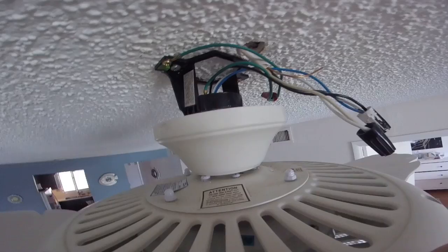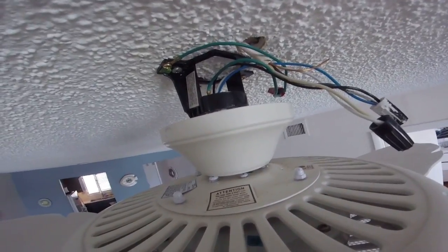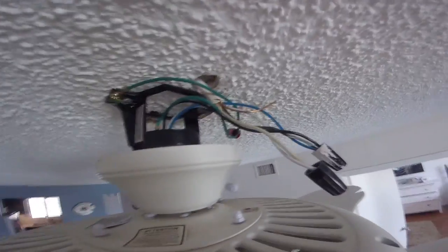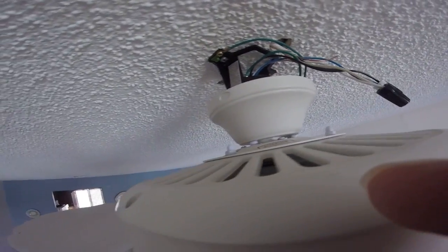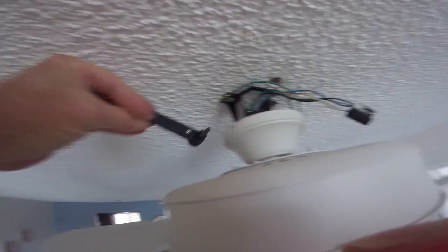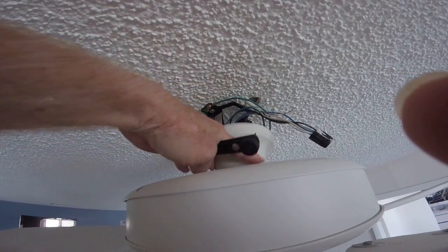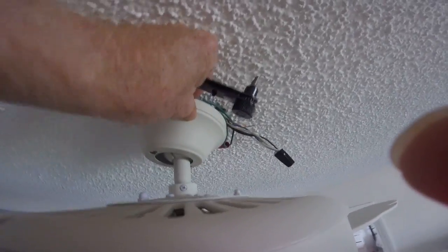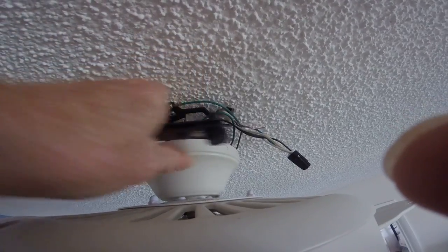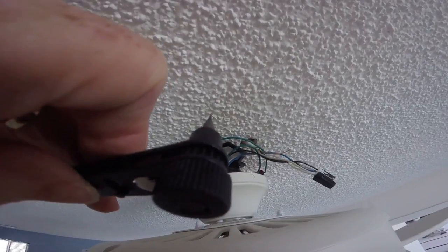One thing you really should have — it's going to make your job a lot easier — is this little ratchet. You can get it at Harbor Freight for about $3. It comes in really handy when you have to screw the little canopy back up to the ceiling, because you can't get a screwdriver under there. I would recommend you get one of those if you're going to be doing a fan.